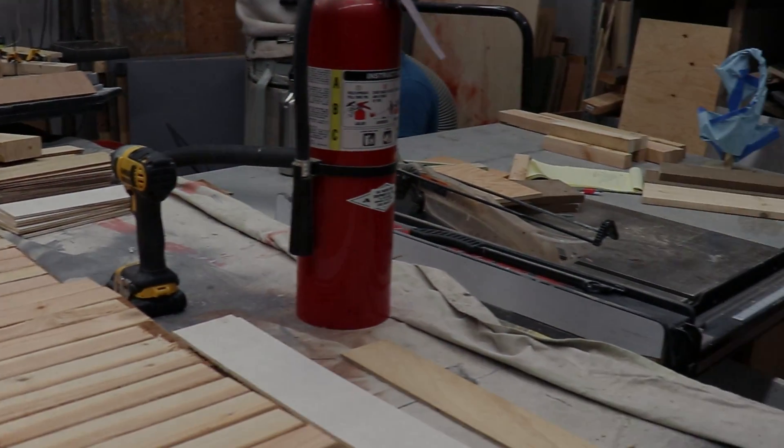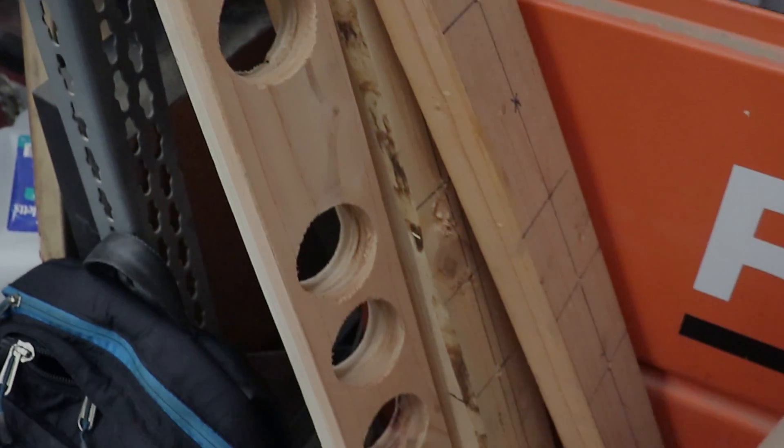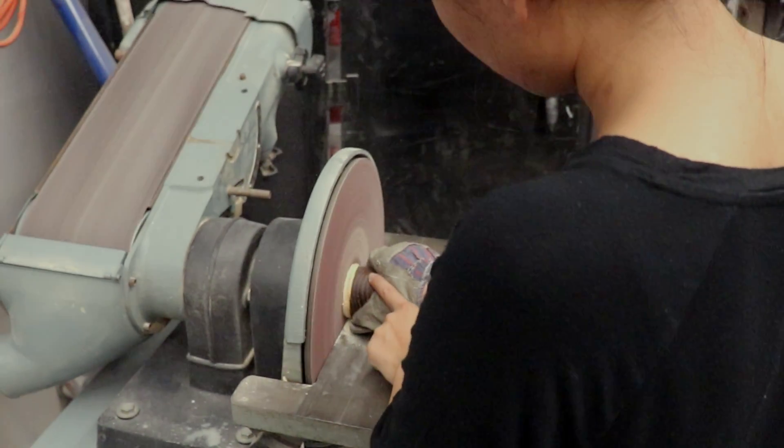My friend Grant was cutting holes out of wood so he could have these empty holes in the wood, but he had these extra wood pieces that were in the shape of some cylindrical figure, and was like, hey, you should use these for your doorknob.